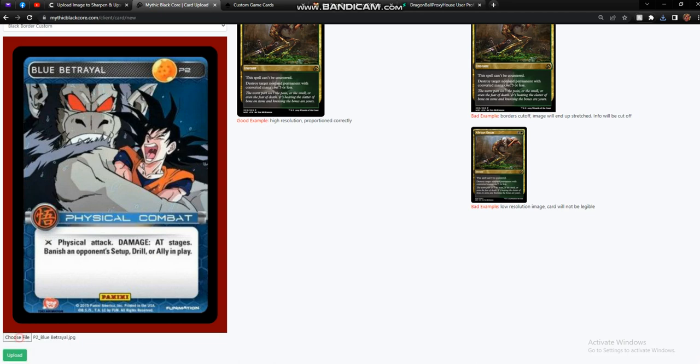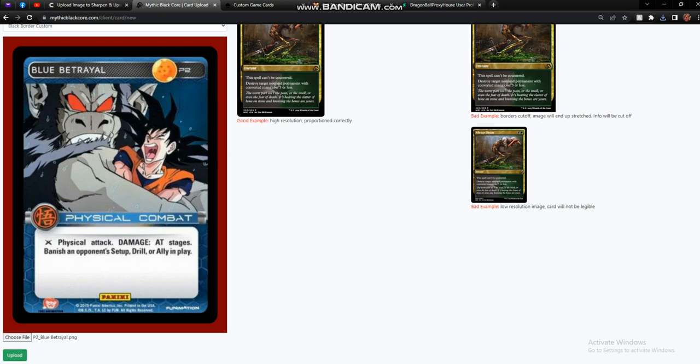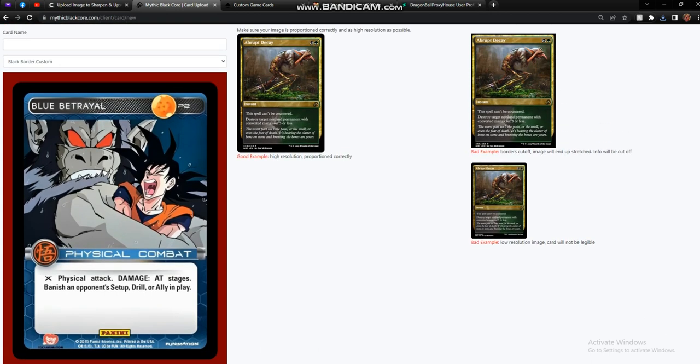Now we're going to go back over to mythicblackcore.com and select the new image. Here's the old image — watch as it changes to the new one. So much better, especially for printing through this website. Is it perfect? No — the Panini logo at the bottom is definitely messed up and so is the copyright information. However, the text is perfectly clear, the image is perfectly clear, and all the things we care about are clear. The process of making sure this has a DBZ back when printing through Mythic Black Core I've shown in a previous video, which I'll link in the description.